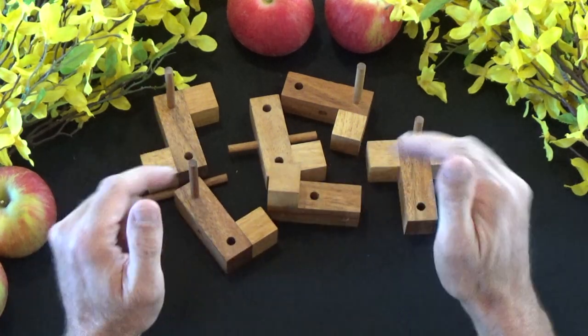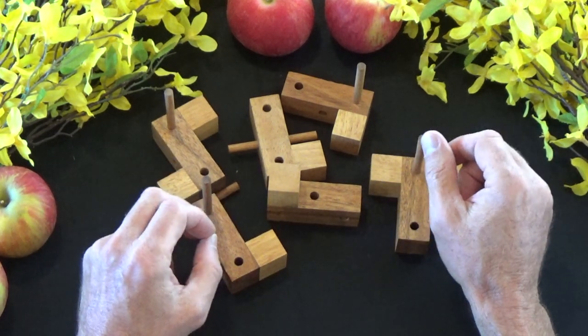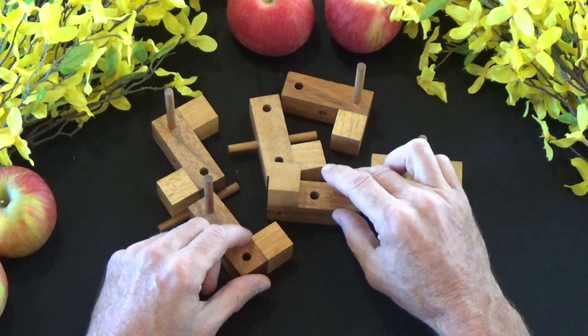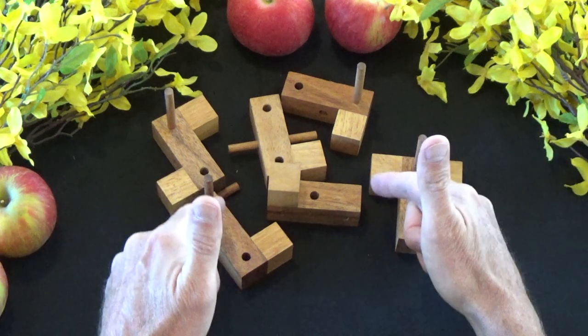I am going to show you the solution to this puzzle. As always, if you don't want to see the solution then I encourage you to turn off the video now. I thank you for watching. But if you would like to see the solution, hang in there because here it comes.